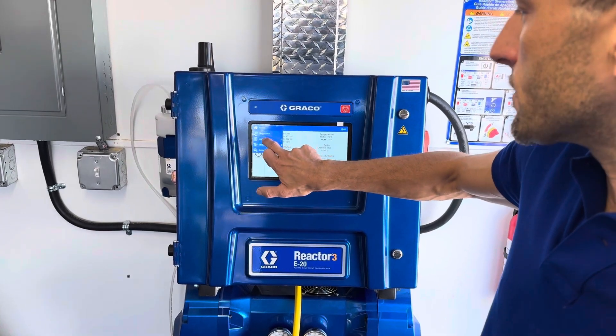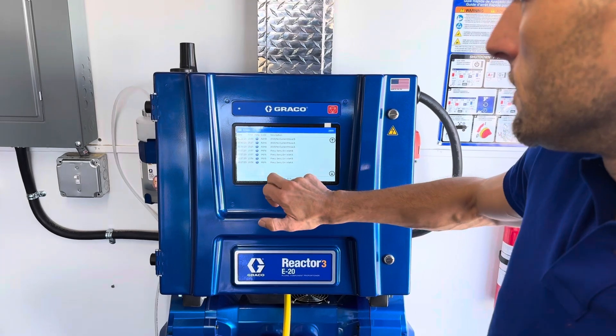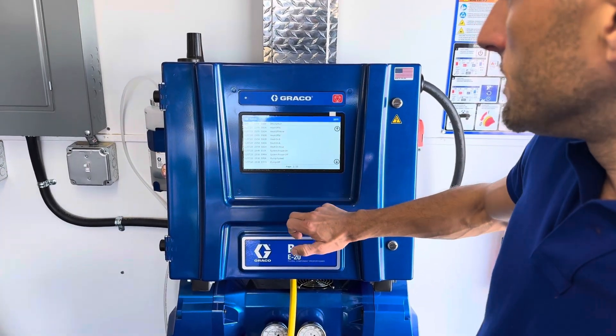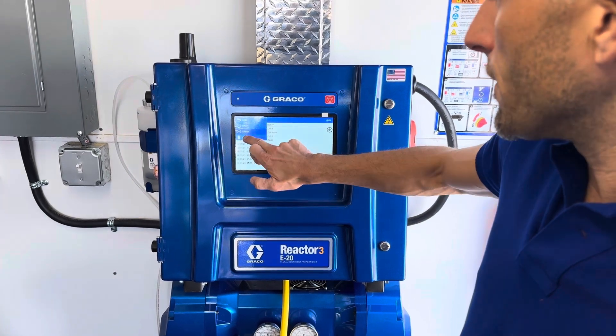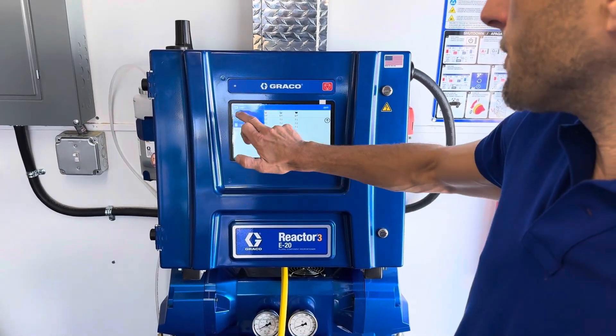So that's our diagnostic screen. We go over to logs and we've got an error log, date and times, events — all the usage of the machine, number of gallons and stuff being used.